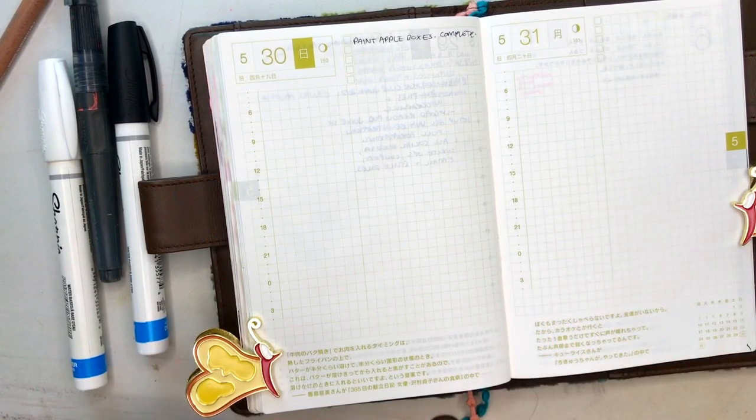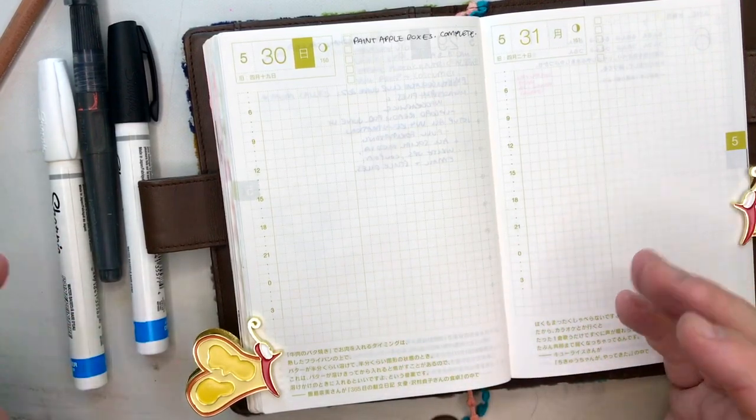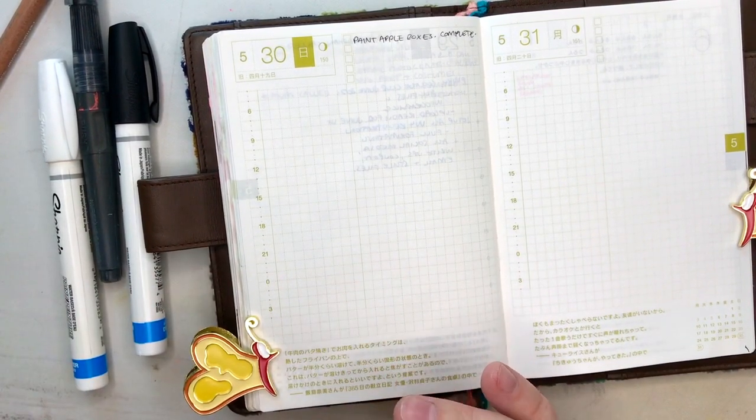I certainly won't in the 10 minutes that we have together, but it'll be a nice way to be able to commemorate something I did in my real life in a creative way in my journal or my planner. This is my A6 Hobonichi, and yeah, we'll just have fun time together for 10 minutes.